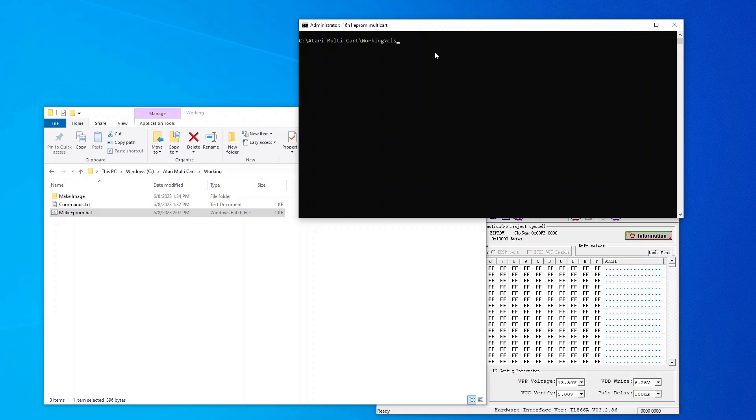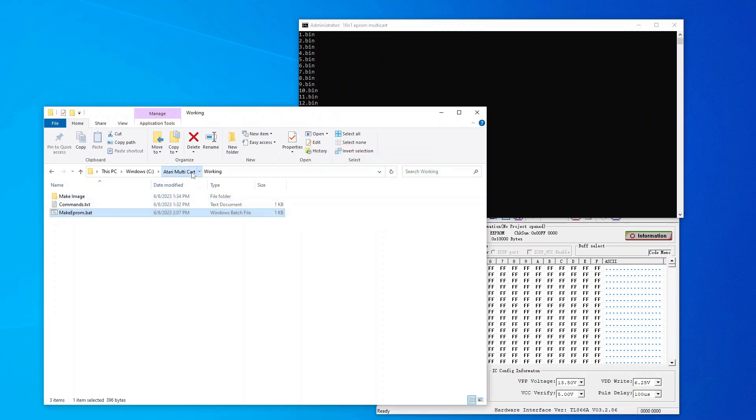Right here we're going to run 'makeeprom.bat' and hit Enter. This particular one has a pop-up I can't move, but it tells me it's been completed. You can see it just going through those commands. If I go back over here and go into the EEPROM folder, there's my file — that's what I want to burn to the EEPROM.